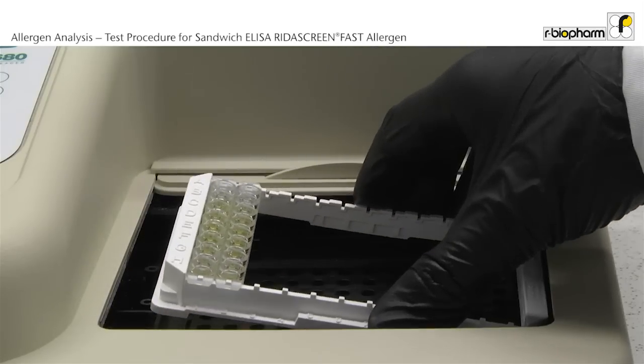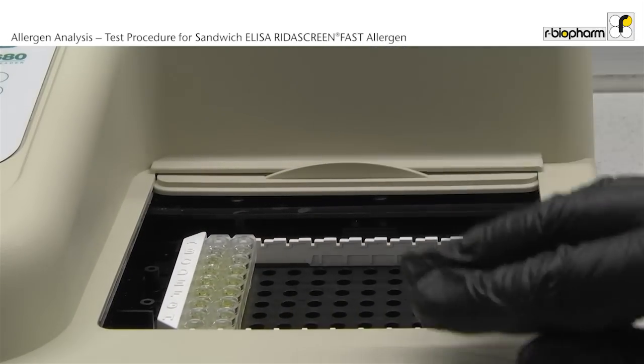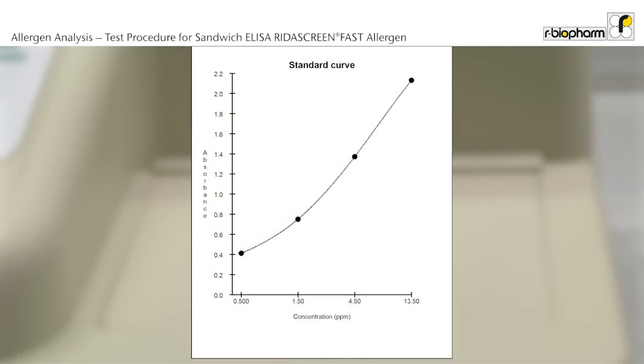Measure the absorbance at 450 nm within 10 minutes. Use the RidaSoft Win software for calculation of results.